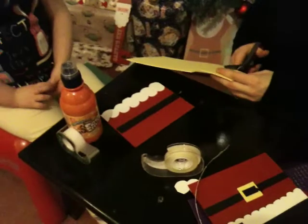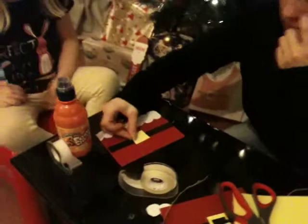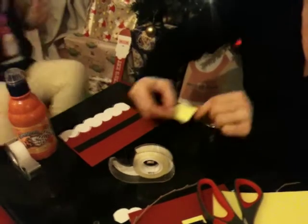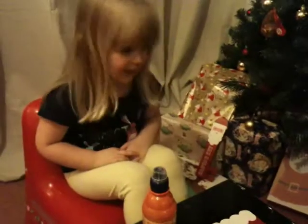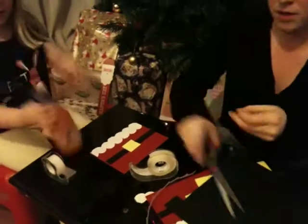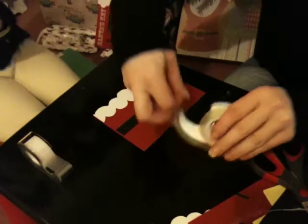Then simply cut some yellow foam, just to show that the scissors work quite nicely with many, many materials. You're going to stick that down too. The tape sticks quite nicely to the foam too, so it's not just paper and card. Press it down for me. Everything's sticking quite nicely. And then another small piece of card to stick in the middle of the buckle, and then we're done.